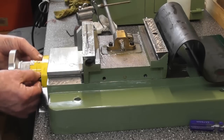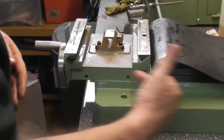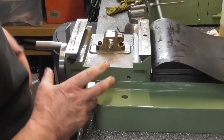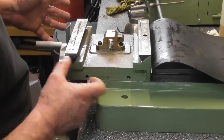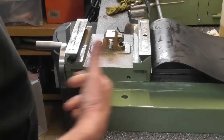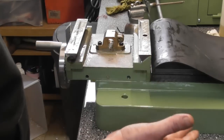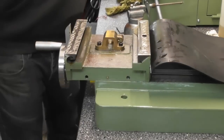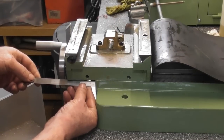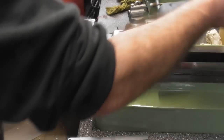I'll get my Allen keys and screw these back into place. I've just wound the table fully this way towards myself. Obviously you wouldn't want to do a lot of milling out here — it's got a big overhang — but there are times when maybe you might want to do this. What I'm going to do is make sure when I order my DRO that I've got a scale long enough to do the entire motion of the bed, maybe plus a bit. So I'm just going to measure. The stick out there is just over 60mm — we'll call it 60mm. So I'll wind it all back the other way.